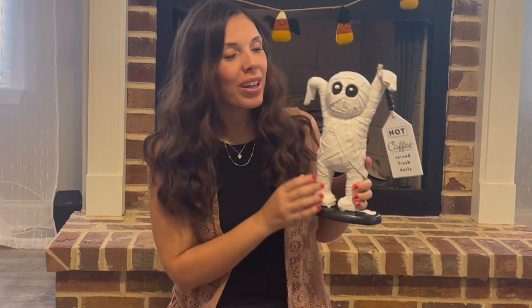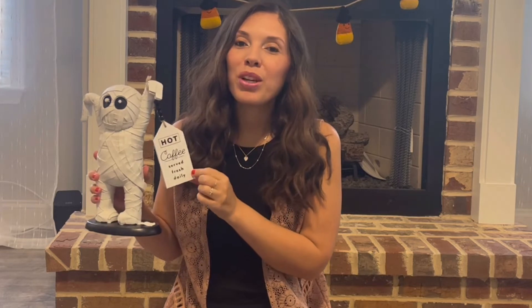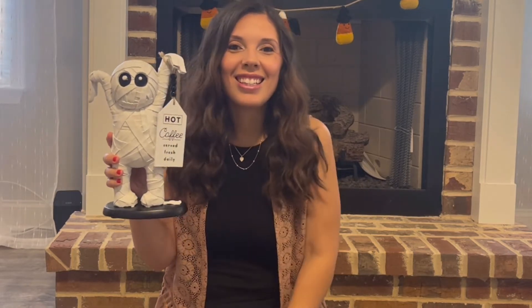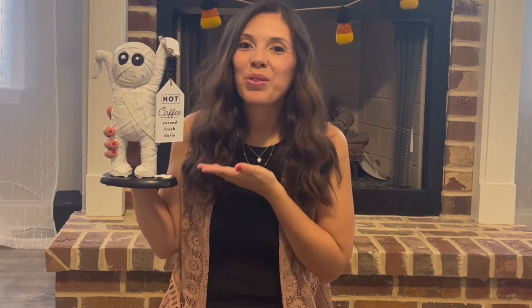I'm so excited to share my mummy that I got at TJ Maxx for $12.99. If you've seen my last video — which I'll link below — it was my Target haul. I put this 'Hot Coffee Sir, Fresh Daily' sign on his little arm and I think he looks so adorable. How cute would this be for a get-together with friends, some cookies, hot chocolate, and coffee?